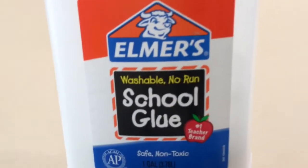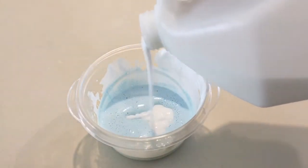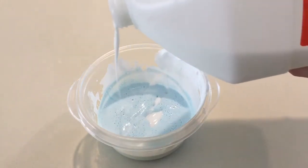Now finally we've made it to our last step, which is our first step in a normal slime — our glue. I'm using Elmer's school glue. And now we are going to just pour it into the bowl with all of our other ingredients.